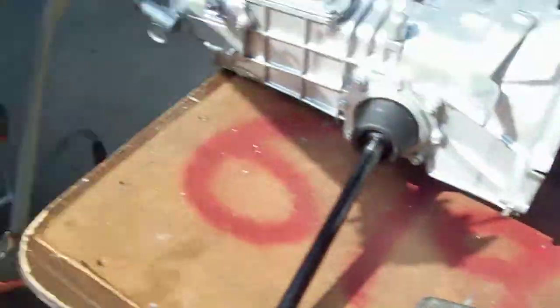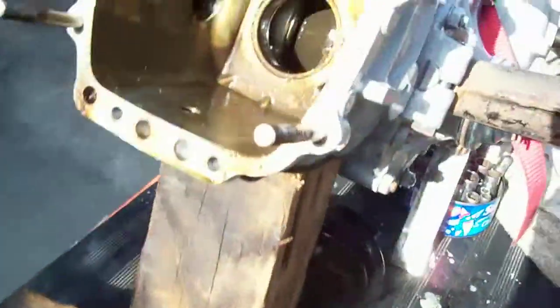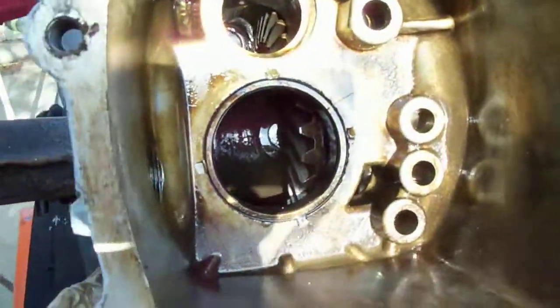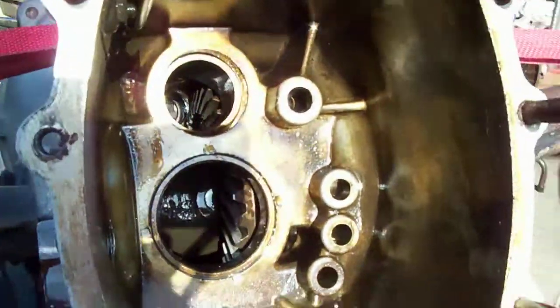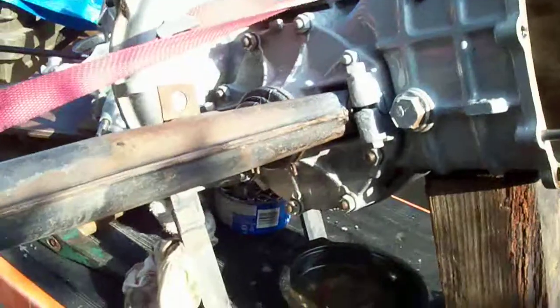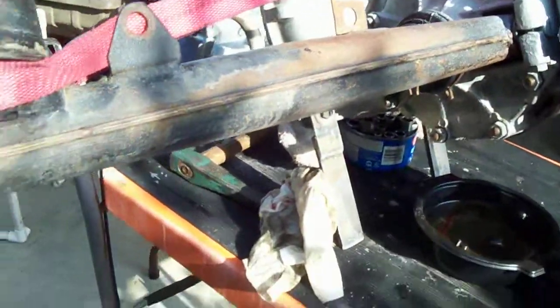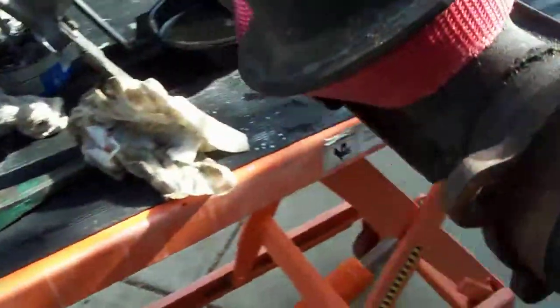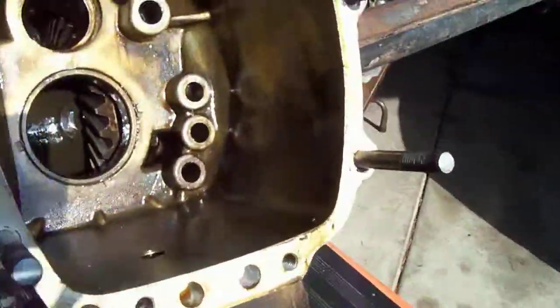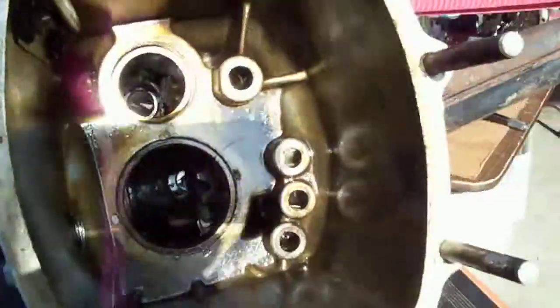Anyhow, I'm going to throw it back together. It's not leaking or anything. It could probably stand some new seals. Anyhow, that's a Steyr-puk transmission — all I can find on it. It came out pretty easy. Ciao for now.